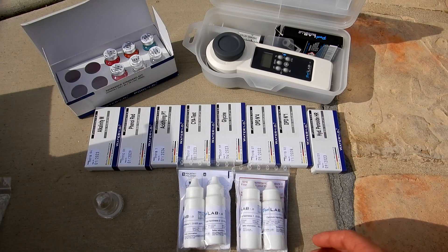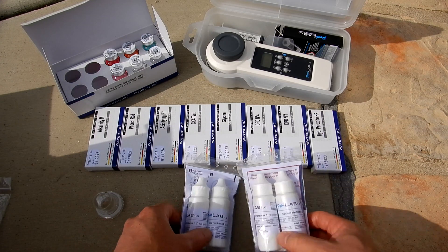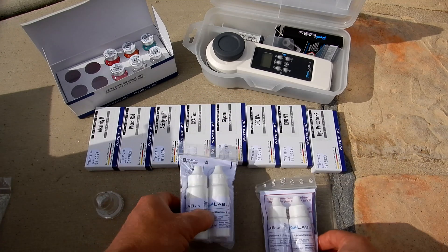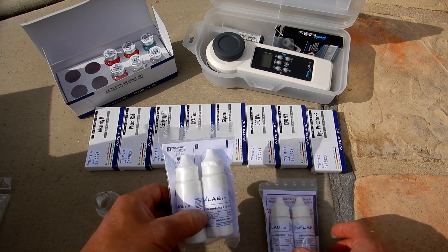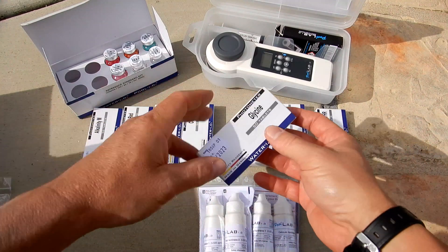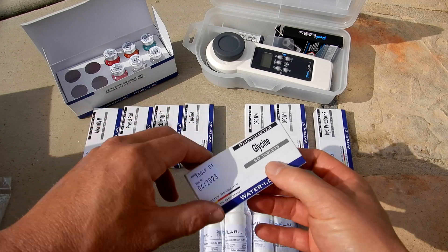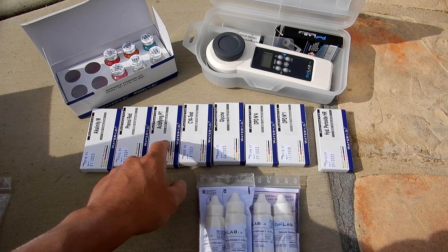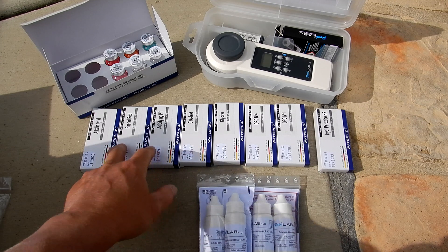Let me go over the reagents and additional tablets you can purchase with the unit. You have calcium hardness and total hardness reagents — these are sold separately. You also have hydrogen peroxide tablets and tablets that test for oxygen. And there are refills for all the DPT, cyanuric acid, pH, and alkalinity tablets.